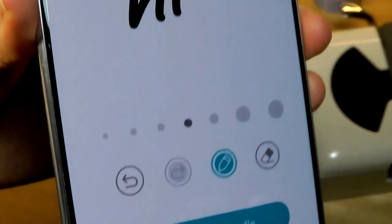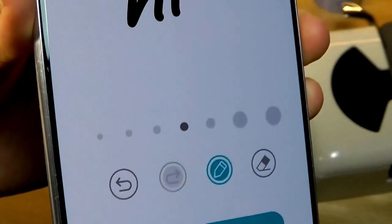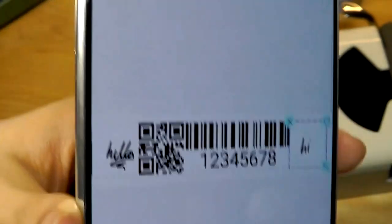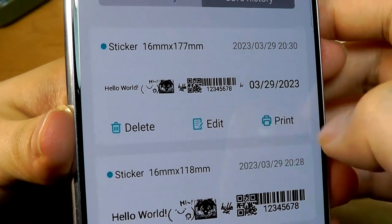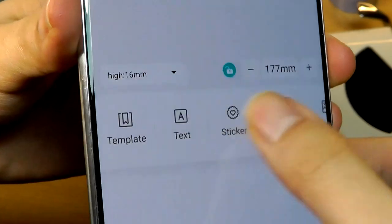Doodles are supported as well — you can write something like 'Hi,' change the font, erase it, and adjust the thickness of the pen. Completing the doodle will stick it on as another section. Finally, you can also generate QR codes and barcodes — type in a URL and it will convert it into the code format. You can further save these for editing or printing at a different time, and you can even add borders as well.